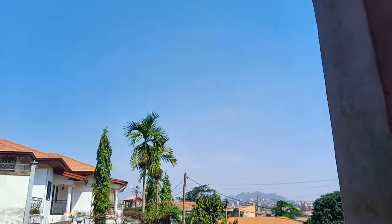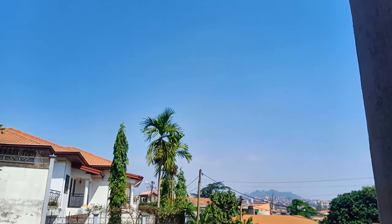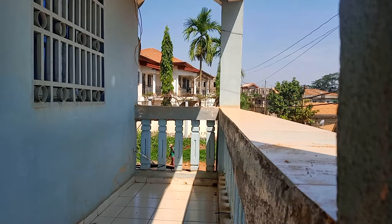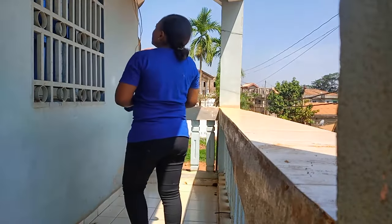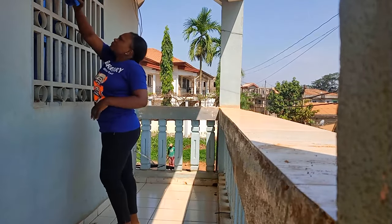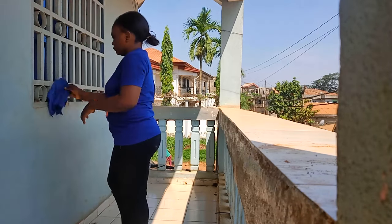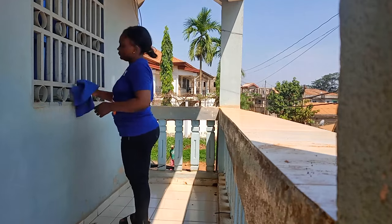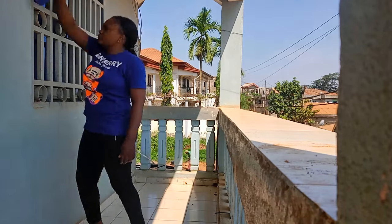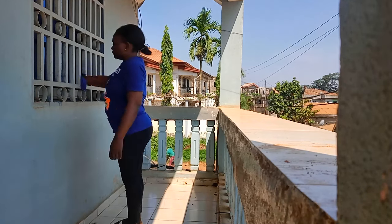Maintenant que j'ai fini le linge, j'ai fait un peu de ménage sur le balcon de devant, parce que c'est là que je mets le linge et il n'était pas encore propre. Vous savez, il y a le soleil, il y a la pluie — carrément. En ce moment il y a du soleil, il y a la pluie, et il fait extrêmement chaud. Avec les motos et les voitures qui passent, le balcon est vraiment poussiéreux.